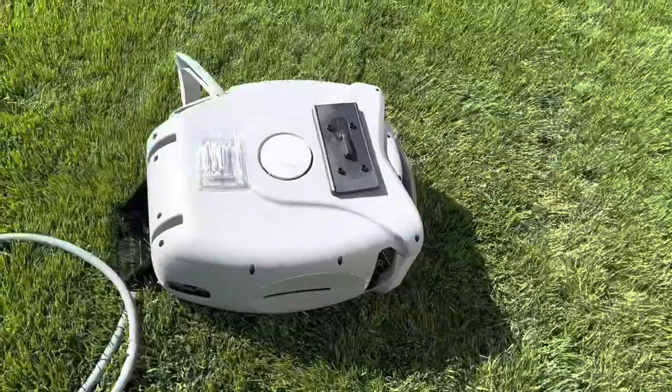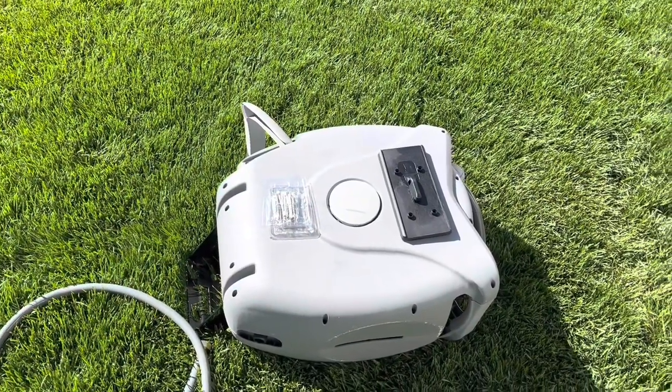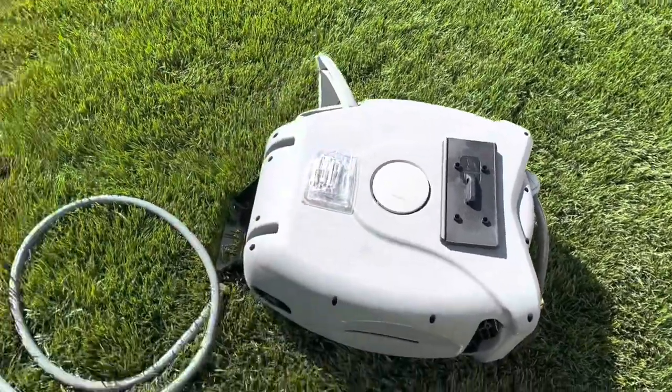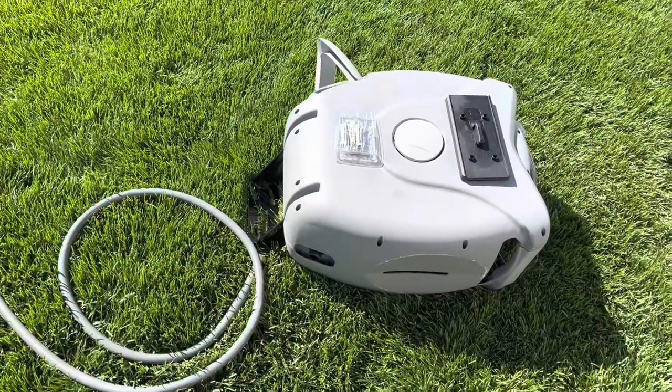There's everything that came in the box. We have the garden hose reel. There's some mounting screws and some anchors. The anchors are for if you're attaching that into any type of masonry. This is the mount, and this is the garden lead that'll go from your water spigot to the hose reel.